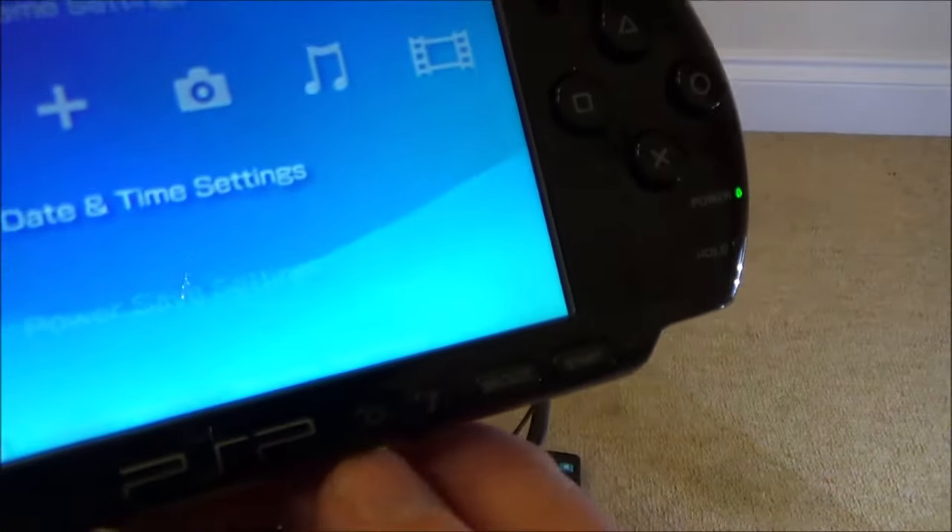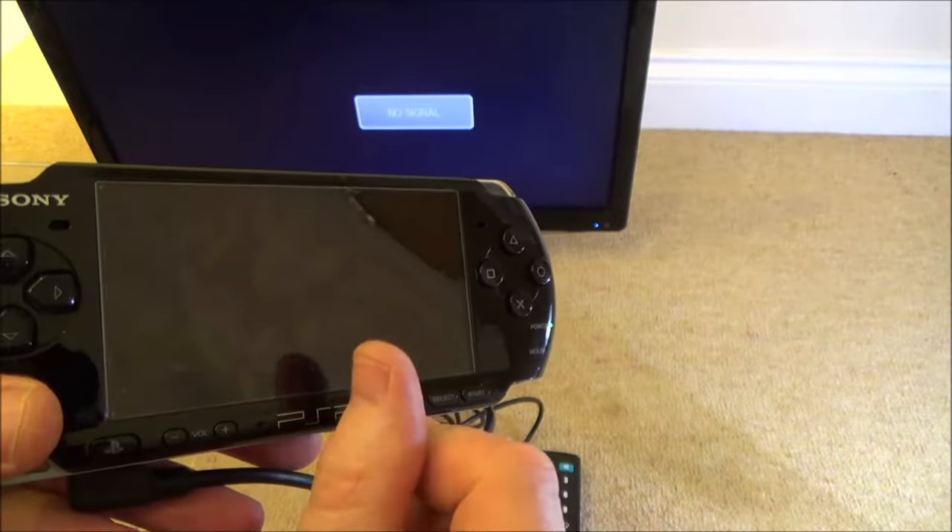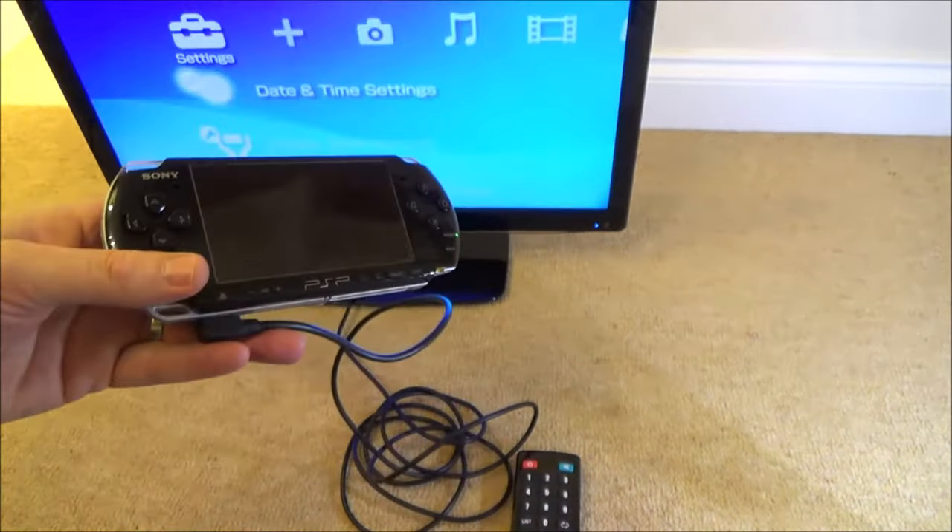Now on the PSP we're going to hit this button that looks like a screen. Press and hold it down for about three seconds — you will see a symbol come up, and then after that it will go onto the TV.